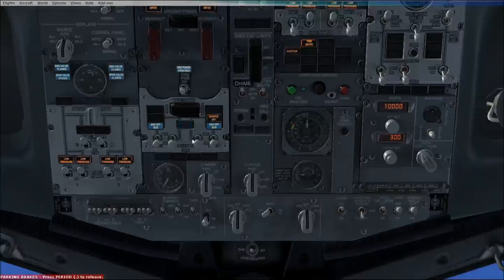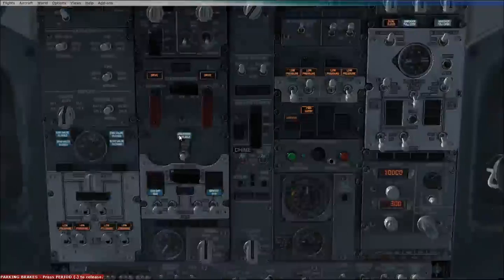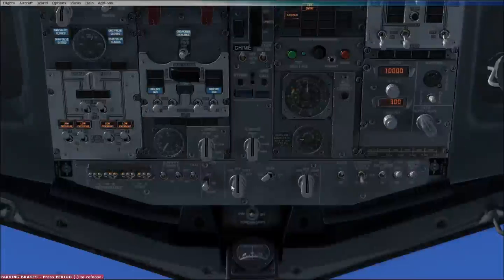The APU's just come on, so we can turn the APU on now. Then we go back up to our DC amps and AC volts and turn that to auxiliary battery and APU generator. Engine starter switches: we turn it to ground when we want to start the engines, and continuous once the engines have started.